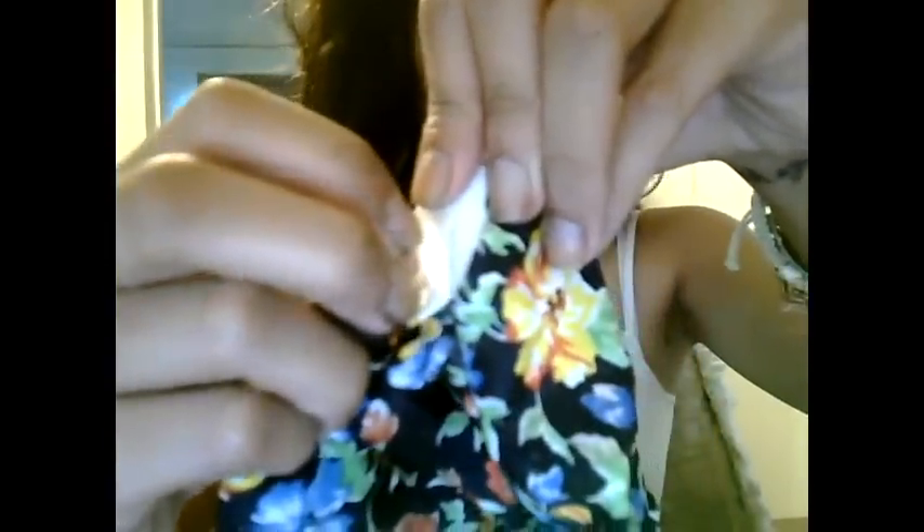Or you can just cut off the excess. And then you just put the safety pin through all of the elastic and seal it shut.